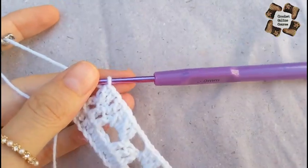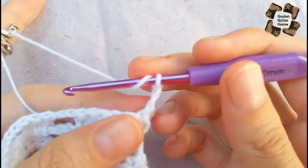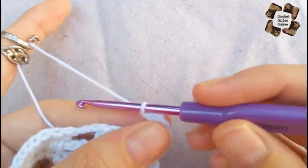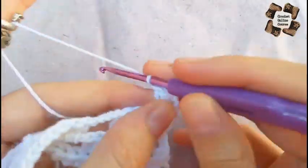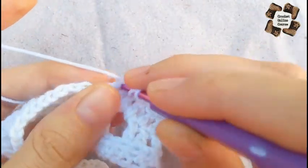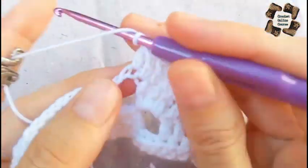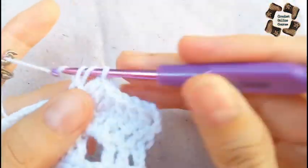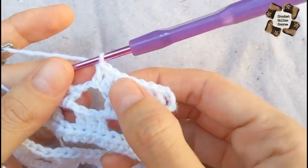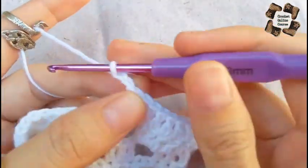Here you can see three border rows are done and now the main pattern is starting. I have made three chains and will do seven double crochets — so one, two, three, four, five — then two double crochets in the space. In total from the start I have eight stitches. You need to have eight stitches at the start and eight double crochets at the end.